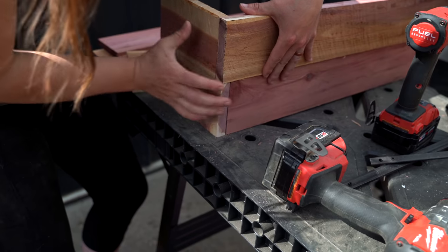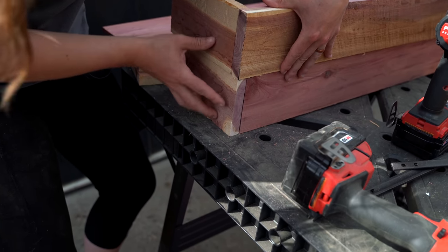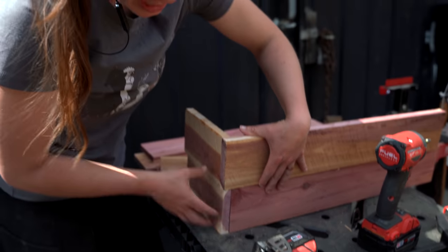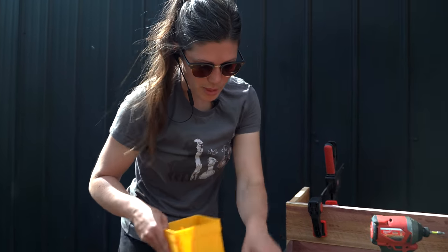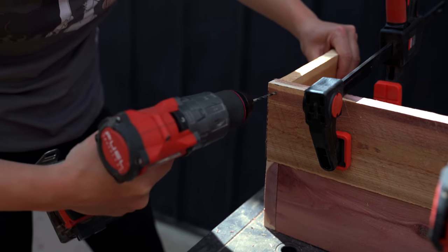As I'm laying these out, take a quick note of how I'm doing it — every other one wants to have the edge facing out. This is going to add a whole lot of strength and rigidity to it and keep it from racking. Because we don't want to split the wood, I'm going to pre-drill and then screw it together. We want at least two screws per board.